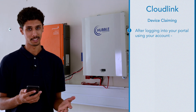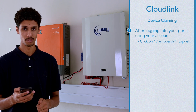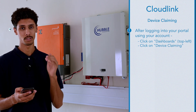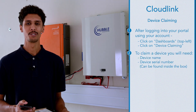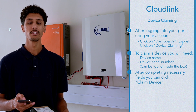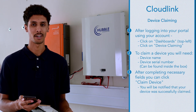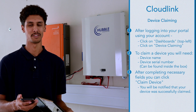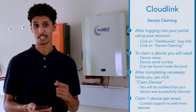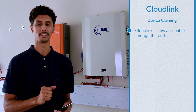Once you've logged into the portal using the account you've created, in the top left section you will find a button called Dashboards. To claim a device, click on that button and scroll down to Device Claim. To claim a device you will need two things: a device name and a device serial number. Once you've filled in the necessary fields, hit Claim Device. It will then tell you that your device has been successfully claimed. You can claim one device per email, but if you wish to have more than one device under an email address, you can contact support and we can manually move it for you. You can now directly access the CloudLink through the portal.